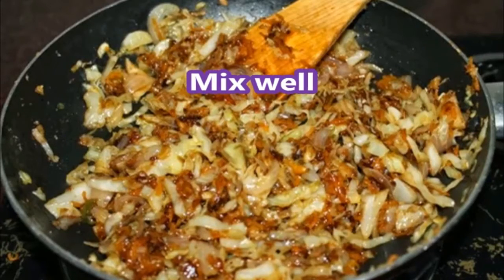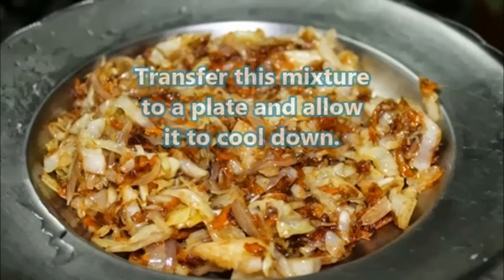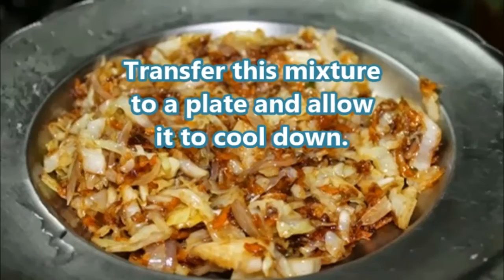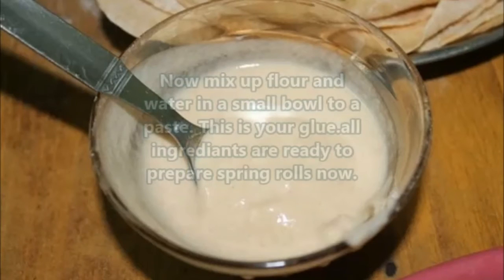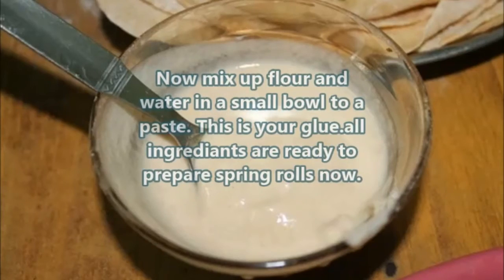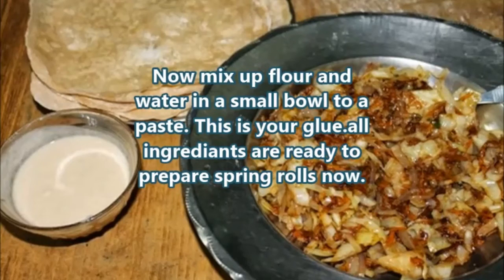Transfer this mixture to a plate and allow it to cool down. Now mix up flour and water in a small bowl to make a paste — this is your glue. All ingredients are now ready to prepare the spring rolls.